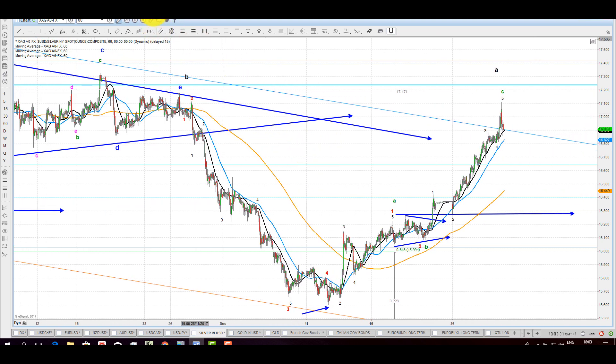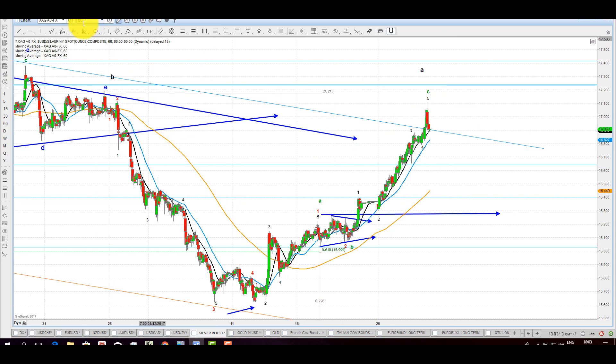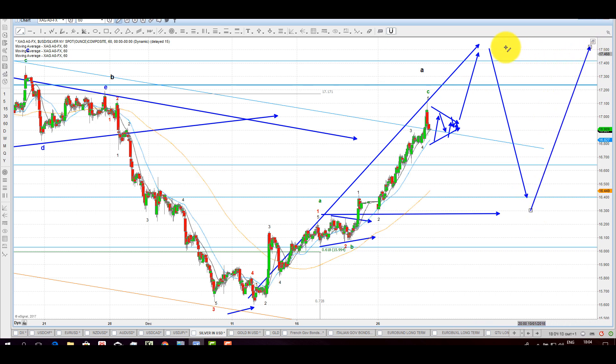Here is my interpretation at this point on the 60-minute chart. We came up 1, 2, 3, 4, 5 — that is either a 1-2 or an A-B. I think it is likely an A-B, but it could also be a 1-2. It all depends on what it does now. If it goes into a tiny triangle, that will not last long, and suddenly you get a pop — then it is quite likely that is a 1, 2, 3, 4, 5. That means the E-leg will end up being a zigzag: that will be your A, then your B, and then your C — that is the big E-leg.